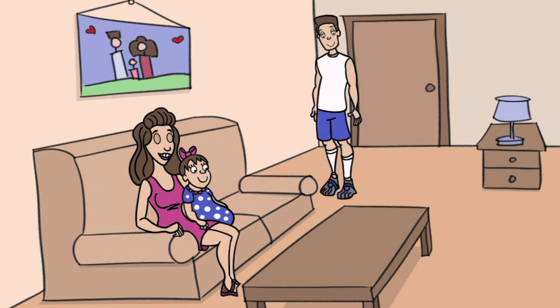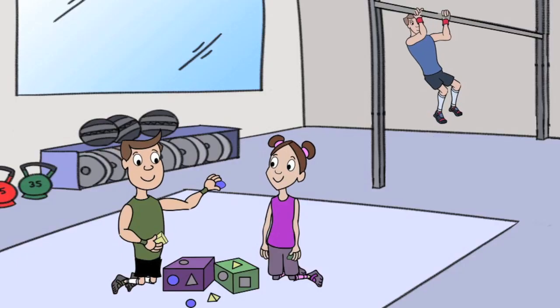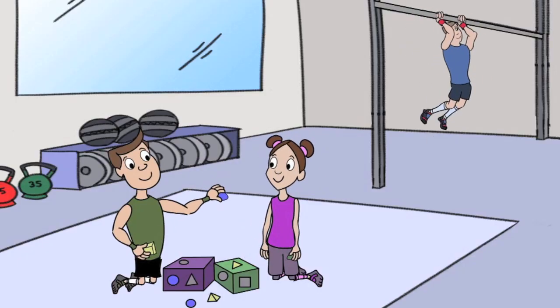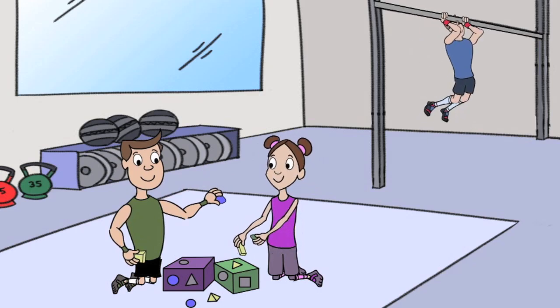I had just got home from the gym that day, feeling good about the WOD. I was looking at my daughter and thought, someday I'd want her to be a CrossFitter as well — bring her to the box like all the other parents — but I didn't want her to just play with other kids or sit in a corner. I'd want her to do something constructive.